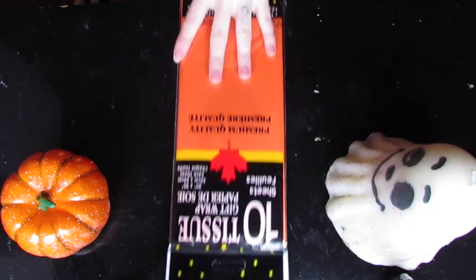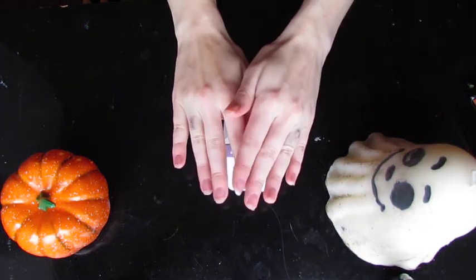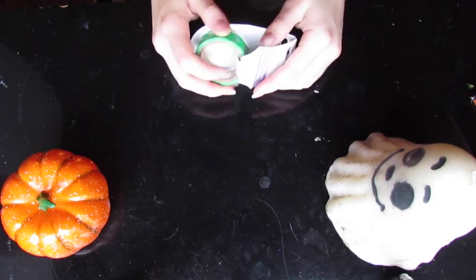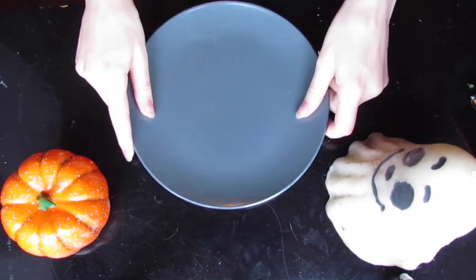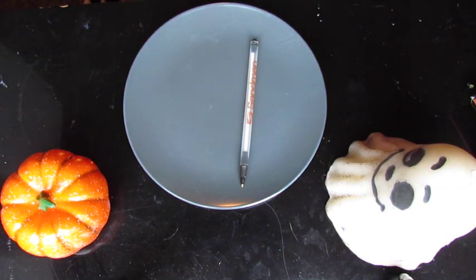So I started out with some orange tissue paper. I got all of this stuff from the dollar store, so this is a super easy and cheap DIY. Then I came in with some green washi tape — you can use masking tape or any kind of tape you have on hand, just make sure it's green. That's going to give the actual stem effect. You're also going to need a plate, a pen, and some scissors.